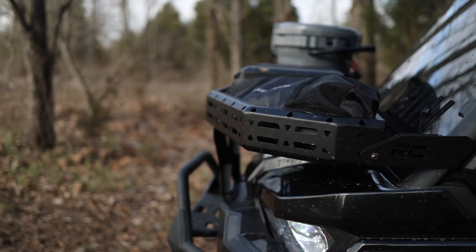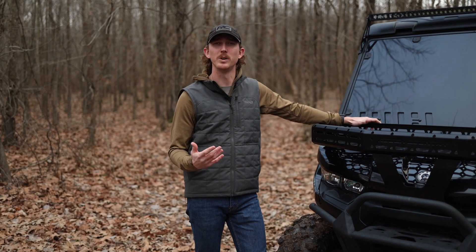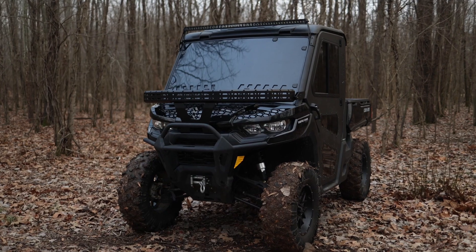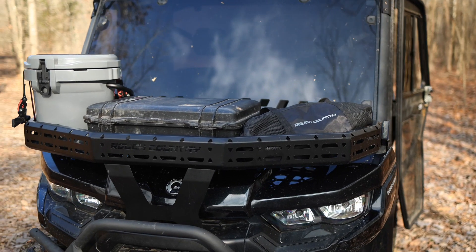It's got an easy bolt-on installation so you can get it on and get it out there. We didn't just want to make it functional — we also wanted to give it an aggressive look that is standard and on-brand with all of our products, as well as the machine that you're building.